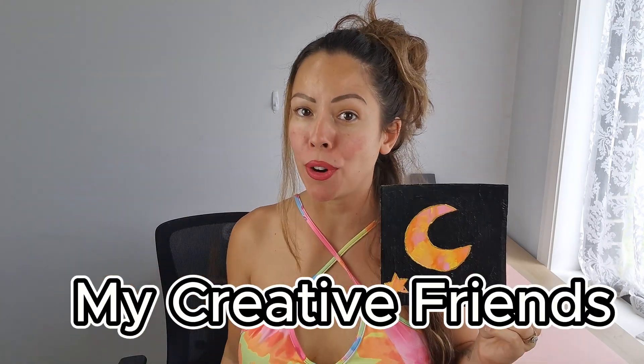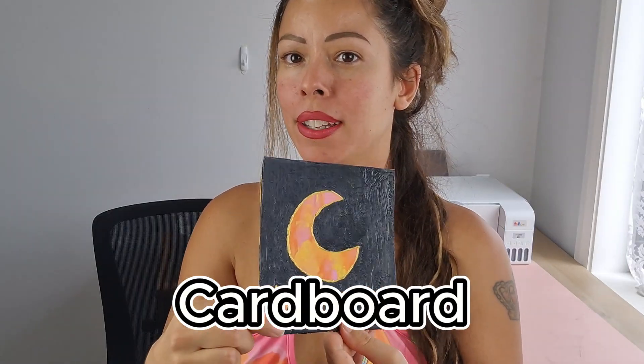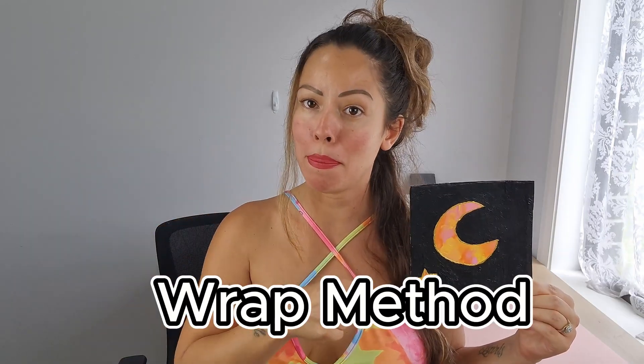Welcome back my creative friends! Today I show you how I made this super duper cute painting on cardboard. It's very easy, you can do it too, and I use the wrap method.